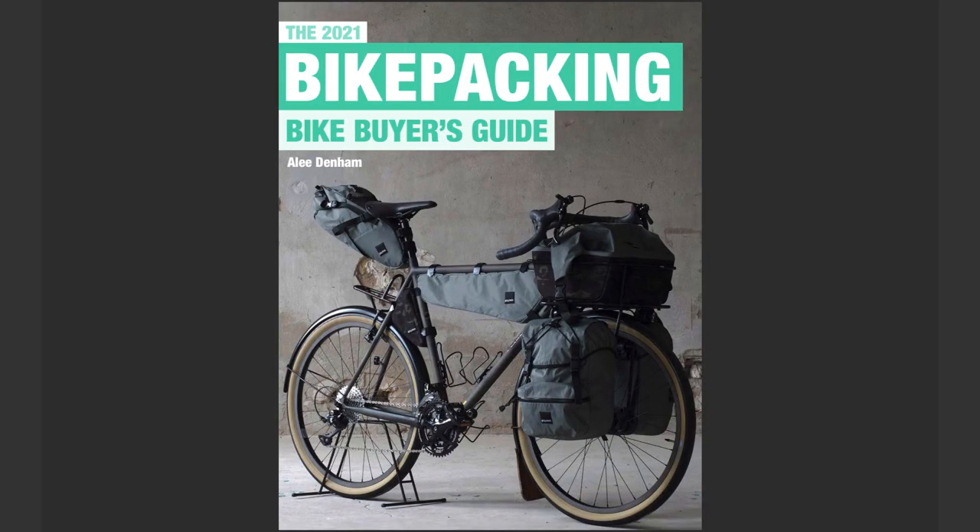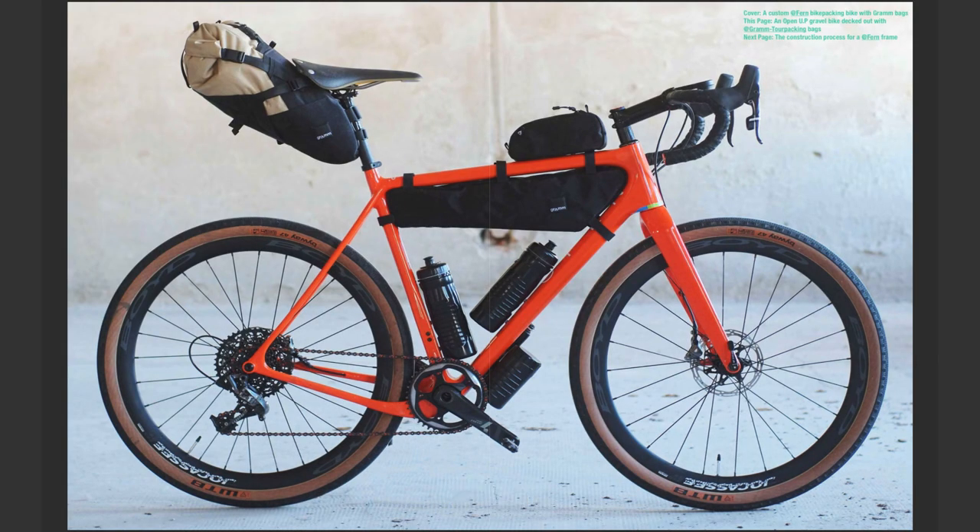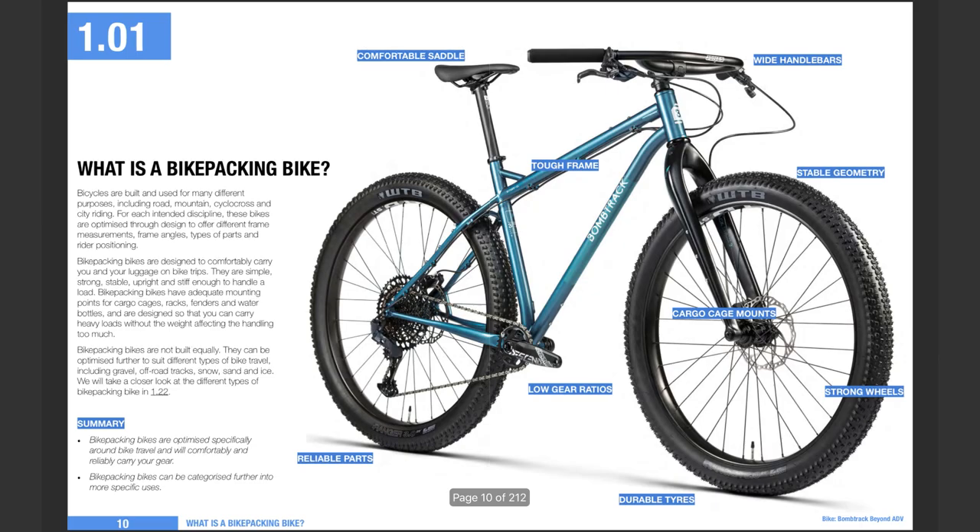If you enjoy my nerdy bike videos, I'd love to see you over on Patreon. These videos take a bit over a week to put together, and I can really free up more time with more support. Another great way to keep these videos coming is to get a copy of my touring or bikepacking bike buyers guides. I'll catch you next video.